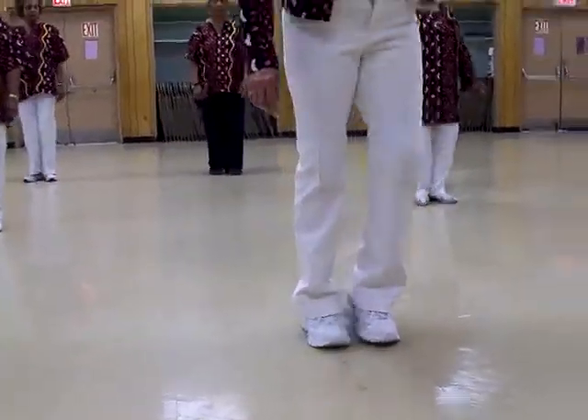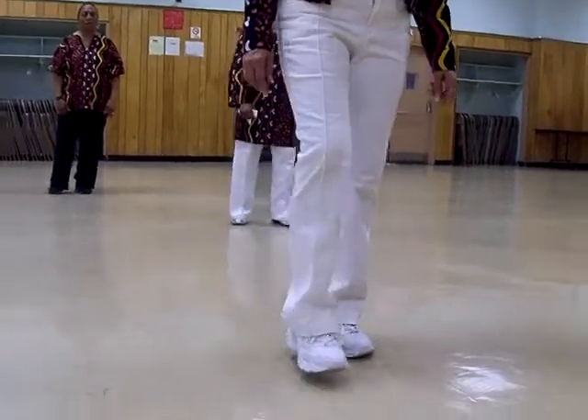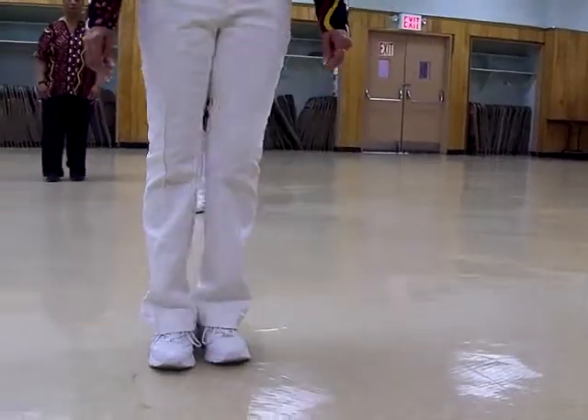So, one and two. Then on the right side, you're going to do the same thing. Remember, front together, side together, one and two.